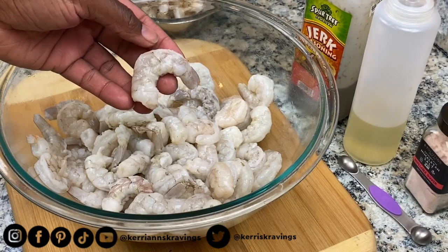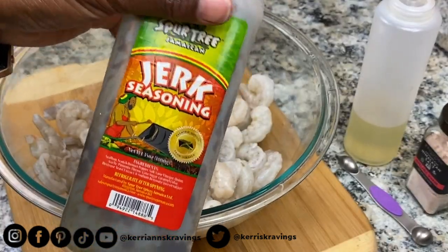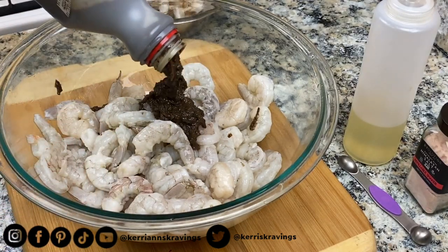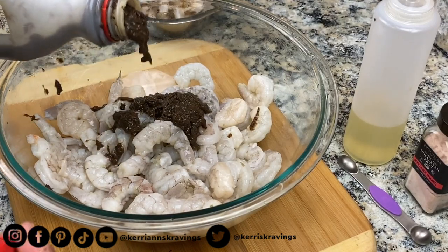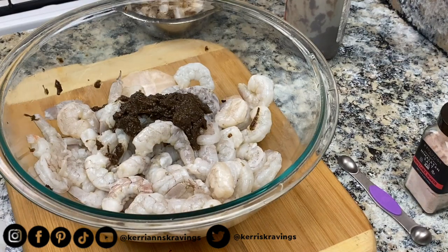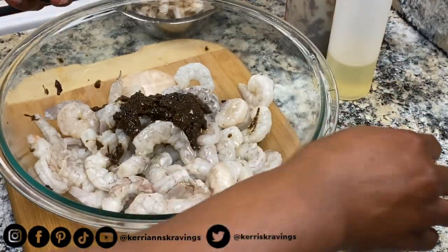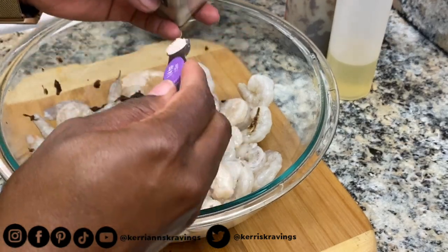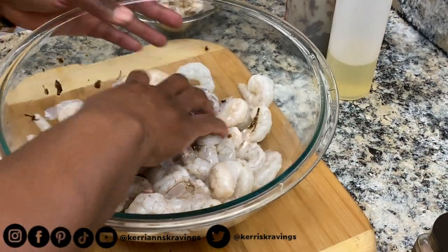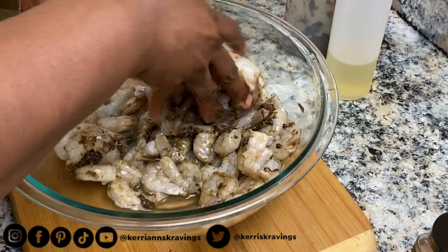Now that our shrimp has been cleaned up, we're ready to add our jerk seasoning. We want to add some flavor to our shrimp. I'm using my Spartary Hill jerk seasoning because that's my favorite at the moment, but whatever your favorite is or whatever jerk sauce you have on hand, that's what you're going to use. Add to taste — if you like your shrimp more spicy and can tolerate more heat, add more jerk seasoning. If your tolerance level is low, go with a minimal amount. Then I'm going to drizzle some vegetable oil and add some salt. I don't want too many competing flavors because I want to taste the robust flavors of the jerk seasoning as well as have the shrimp flavor be present.